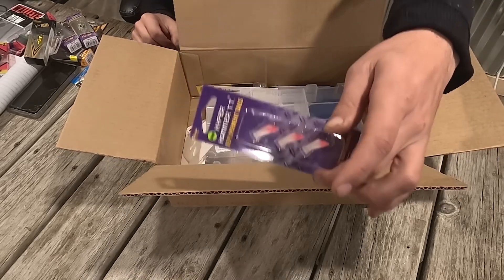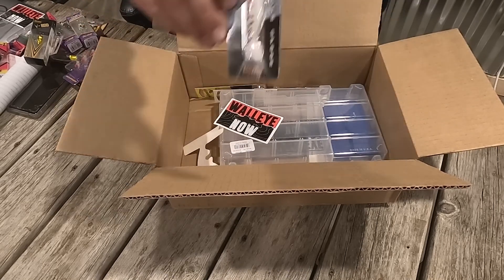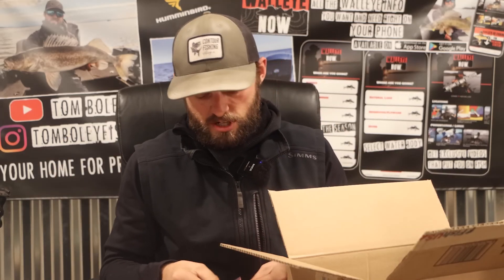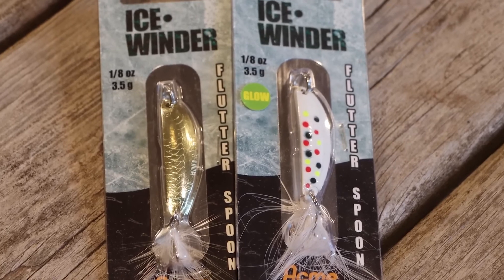Another style of replacement tail for the Hyperhammer, which is always good. And then we got a new Ice Whiner here — this is a brand new lure for this year too. Wanted to make sure we got all the new stuff in here that I enjoy fishing. This bait is actually a rendition of an old bait that I loved.